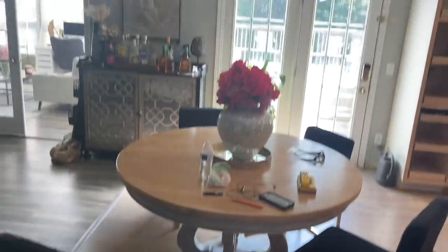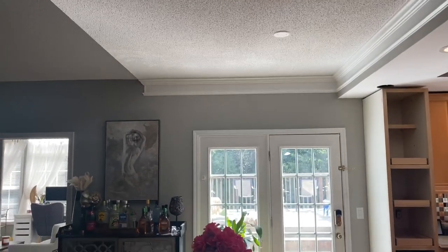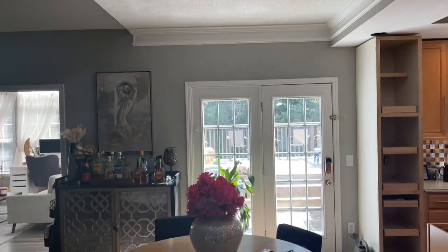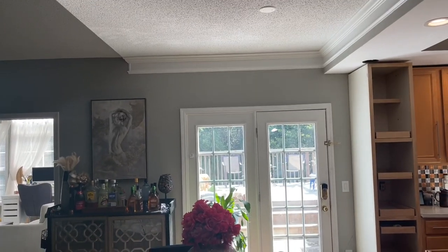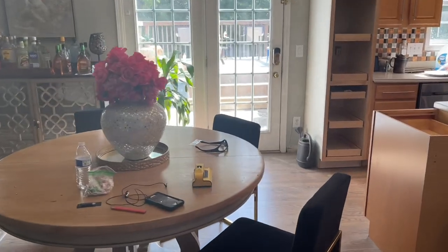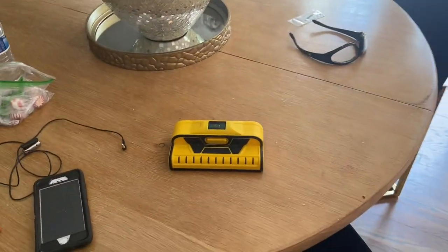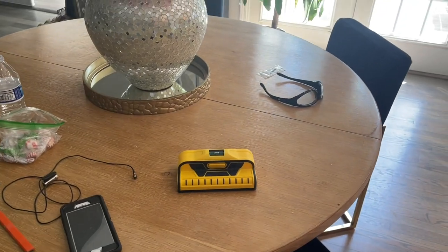You can see the perspective here — that's where the ceiling hookup is and that's where the table is. Totally off center. So the first thing I am going to do is use this stud finder, get a ladder, and go up there and see where the joists are at. I'm thinking the joists probably run this way.